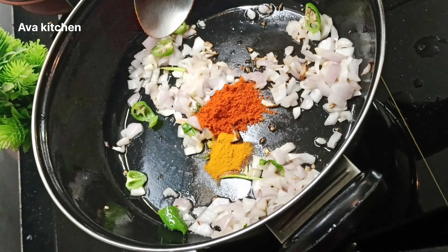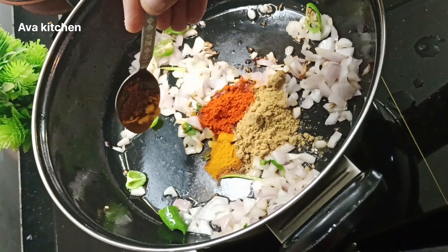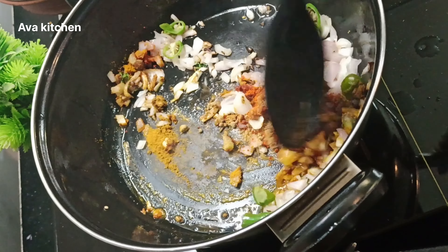1 teaspoon of corn. 1 teaspoon of corn. This is the meat and sauce.